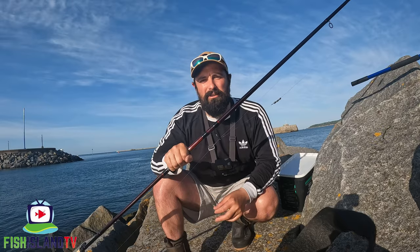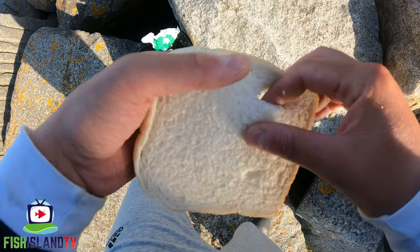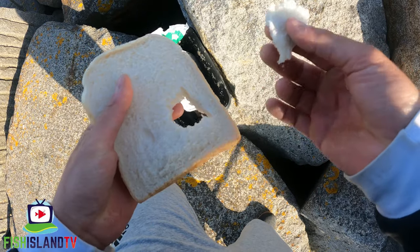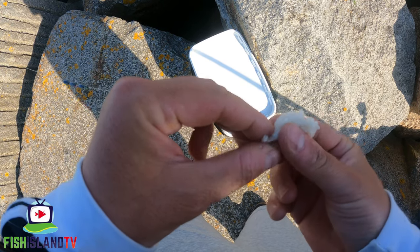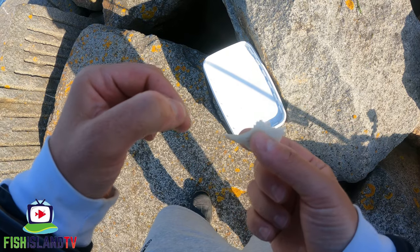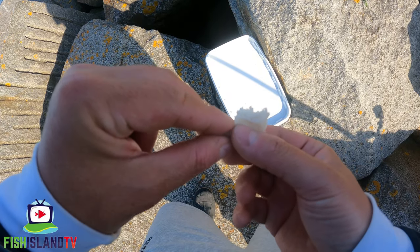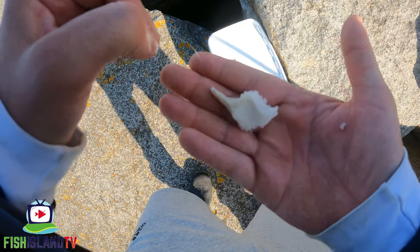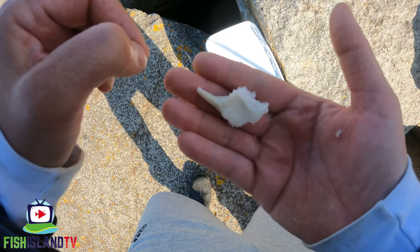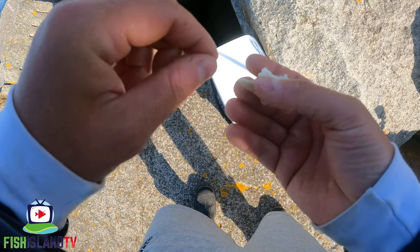I'm going to be baiting up with bread flake - I'll show you that now. When it comes to putting on bread flake there are a couple of ways. I usually just take a little pinch, put the hook inside it laying on top, then pinch around the top of the hook - that's pretty much it. That fluffy bit is what they go for. You can go a little bigger or smaller, but this size is ideal to start the session.